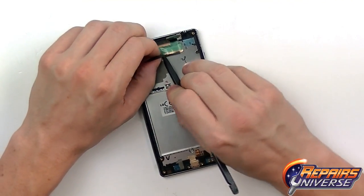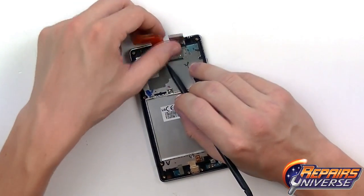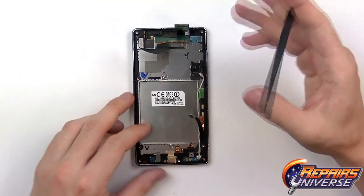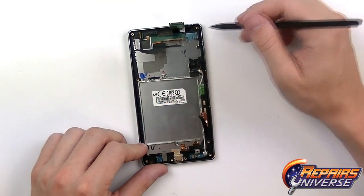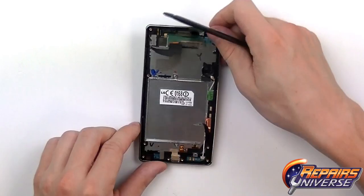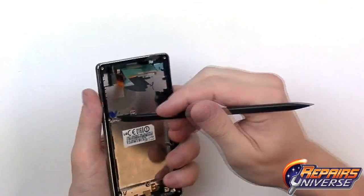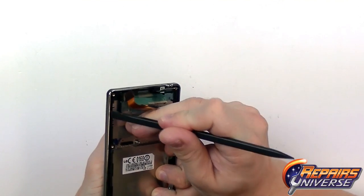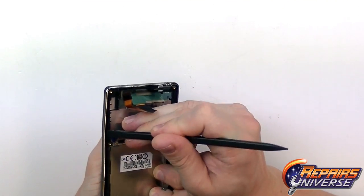This is your main screen flex cable — release all the adhesive so we don't have to worry about it when sliding it through the slot in the housing. On both sides there is a plastic frame that needs to be released, so use the spudger tool to begin releasing the clips holding that housing in place.